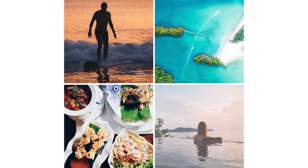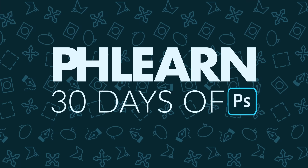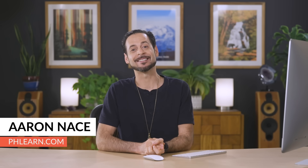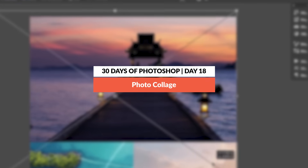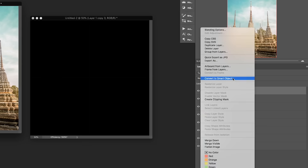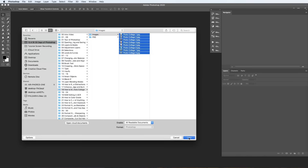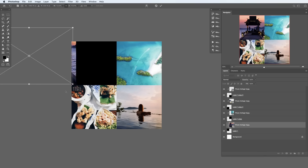Welcome back to 30 Days of Photoshop. Today I'm going to show you how to make a photo collage. Hey there and welcome to Phlearn. My name is Aaron Nace. You can find me on Phlearn.com, where we make learning fun. We're making two photo collages today, going over best practices like using smart objects, loading your files into a stack, and how to use align and transform to make sure your proportions are perfect. Let's jump into Photoshop.